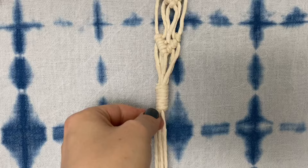You can use something pointy to kind of tuck the little frayed ends down into the binding.